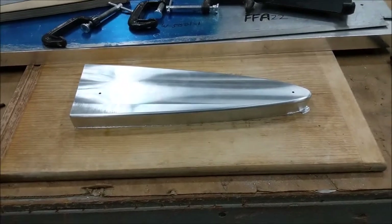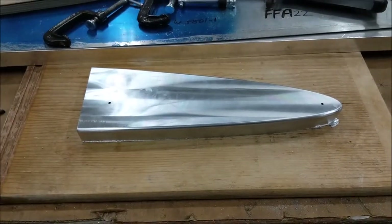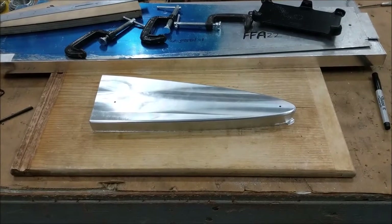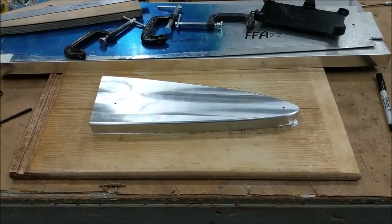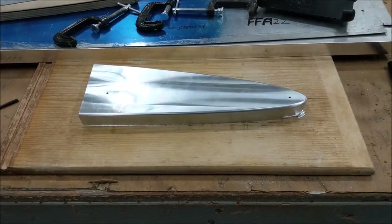What these are going to be made for is making wing ribs for an airplane in the press - I showed you that at the beginning of the video. Thanks for your attention. I'm going to get these videos cleaned up and get them posted to YouTube. Take care.